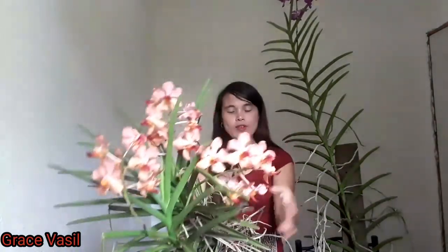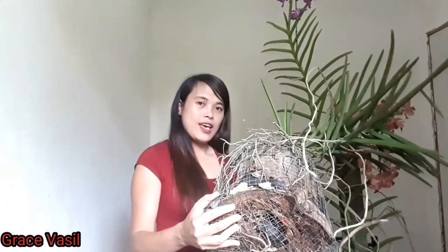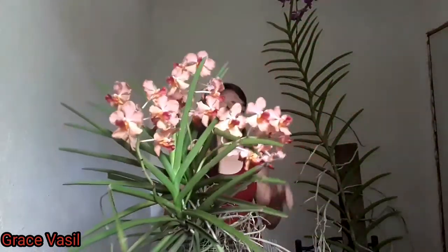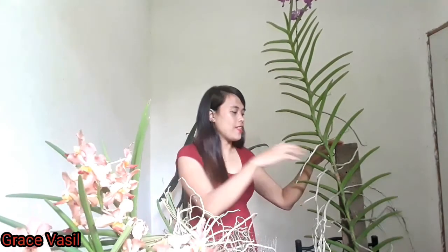These two vandas have the same age — this one is 3 years old and this one is 3 years old also. The media is different because this one I put in a basket, and the media is charcoal and coconut husk. This one I just put on a piece of coconut wood with no media. I put it in a full sun area because this vanda is the 380 variety, which loves full sun.